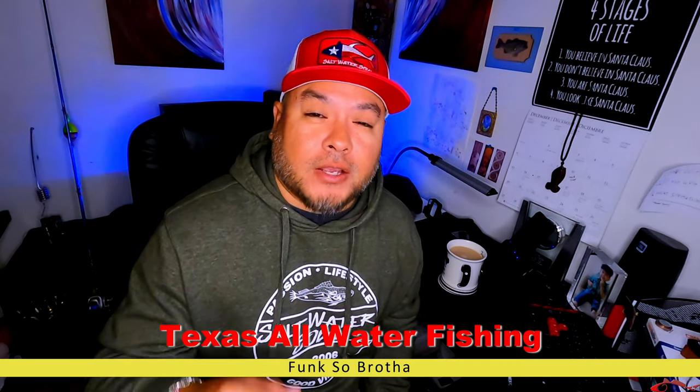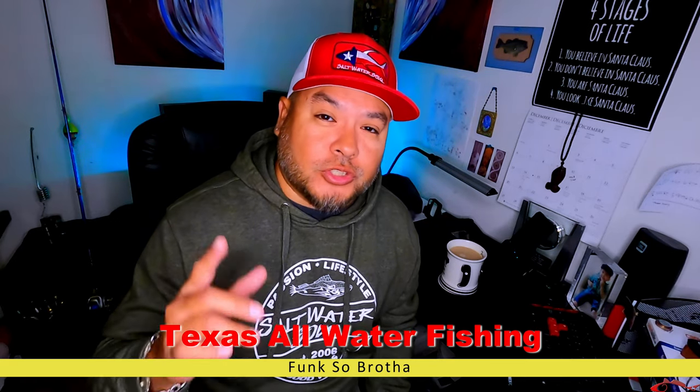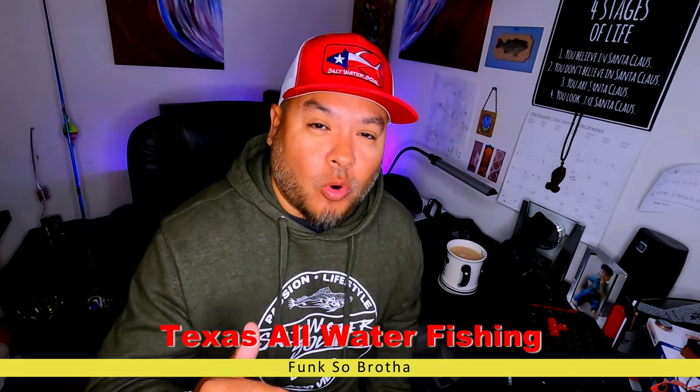Hey everybody, welcome back. Ruben with Texas All Water Fishing. I just want to wish you and your family a great holiday. I hope y'all have a Merry Christmas. I hope Santa Claus brings you all the fishing gear you put on your list and I hope you're on his good list and not his naughty list.